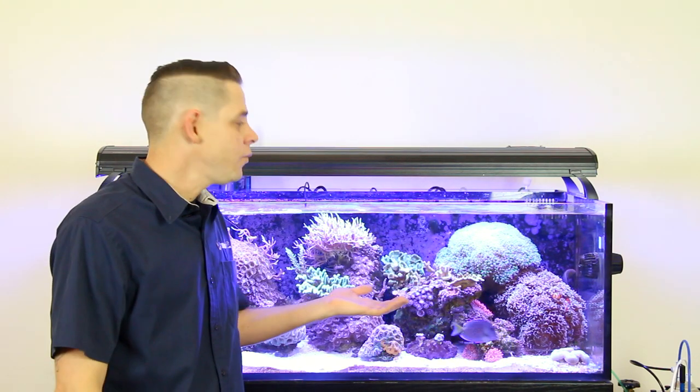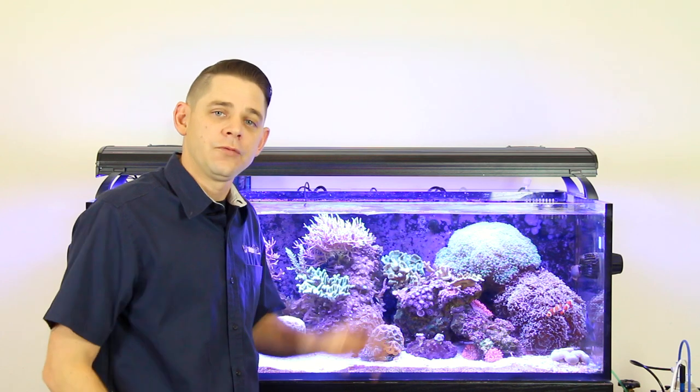This is the last video of 2015 for us here at Marine Depot, and we're going to take you guys on an up-close and personal tour of our Innovative Marine SR80 Office Reef Tank. We built this tank back in 2014 and documented the entire build on a five-episode video series, so be sure to check that out to see the entire evolution of our Office Reef Aquarium.